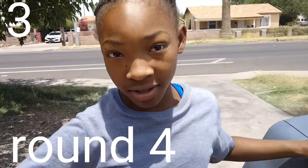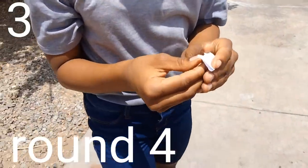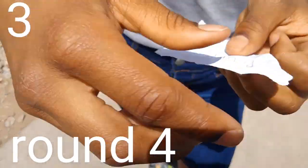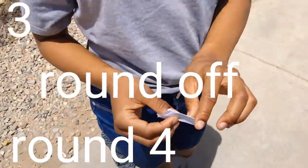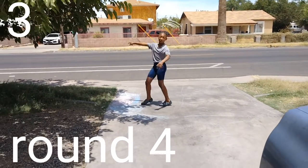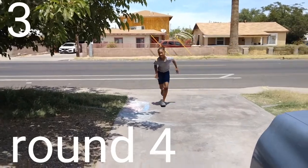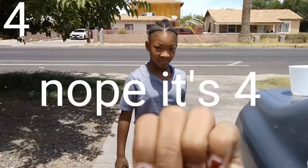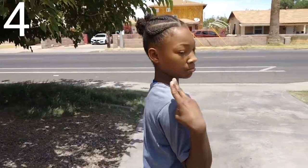I got that one — it's handstand. This one is round off. Round off! Okay, that's five points and round five.